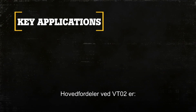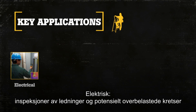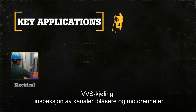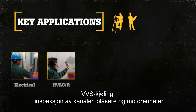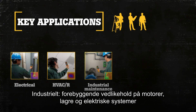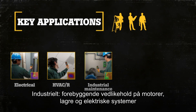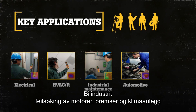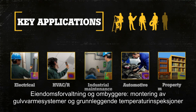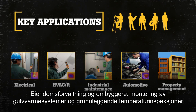Key applications of the VT02 include: Electrical — inspections of wiring and potential overloaded circuits. HVAC refrigeration — inspections on ducts, blowers, and motor assemblies. Industrial — preventive maintenance on motors, bearings, and electrical systems. Automotive — troubleshooting engines, brakes, and heating and cooling systems. Property management and remodelers — installing in-floor heating systems and basic temperature inspections.